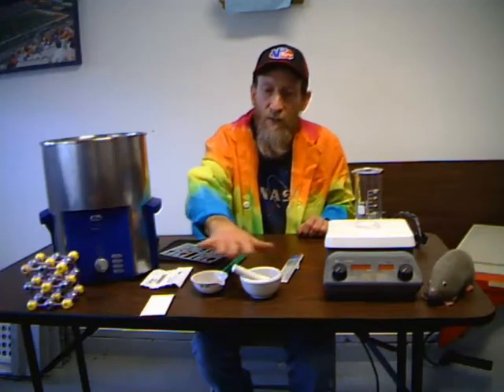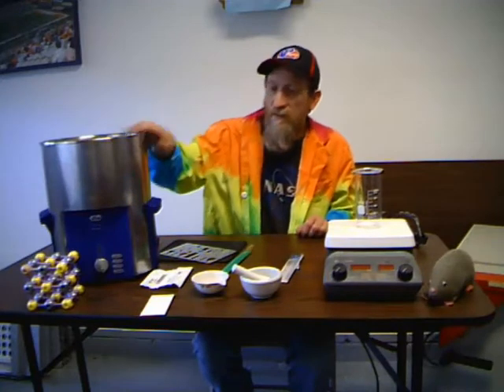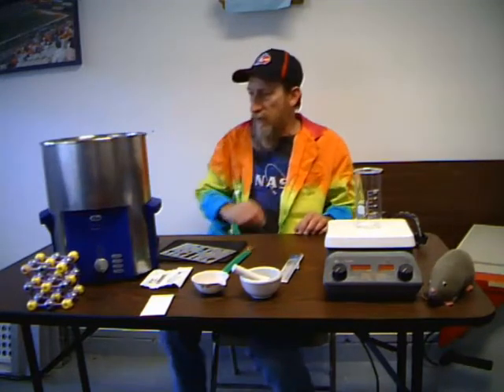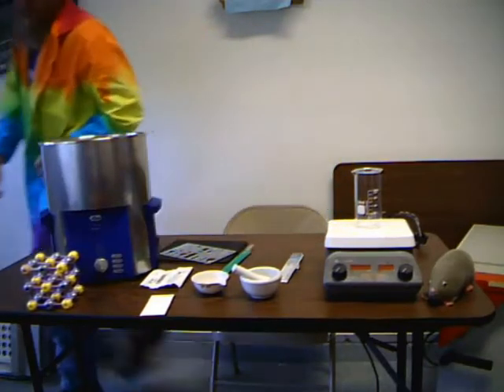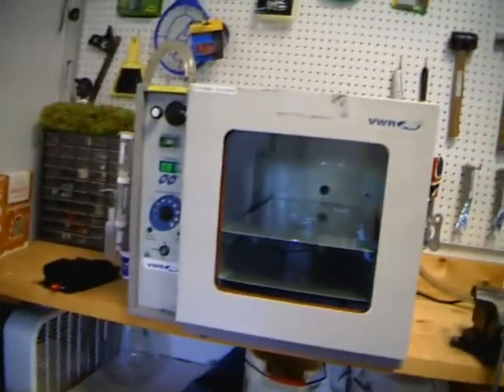Welcome to another episode of Kicked Up Chemistry with Professor Leonard. This is the third video in the three-part series on the introduction to the laboratory and different apparatus and glassware that you may be using in an introductory lab. Today we're going to look at some specialized porcelain glassware, a hot plate with magnetic stirrer, an ultrasonic cleaner, a laboratory convection oven, and a laboratory vacuum oven.